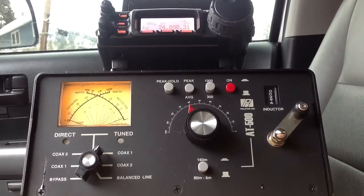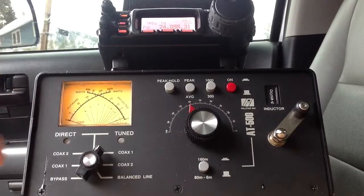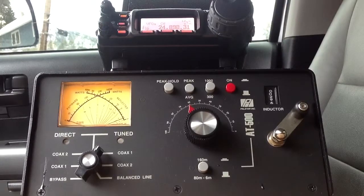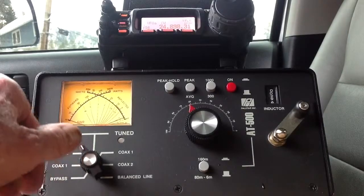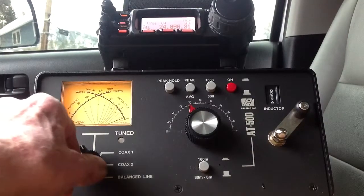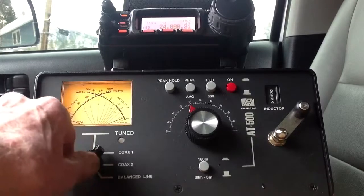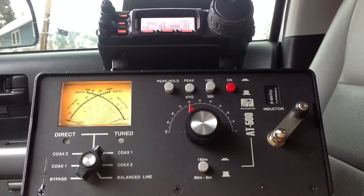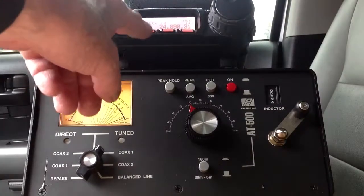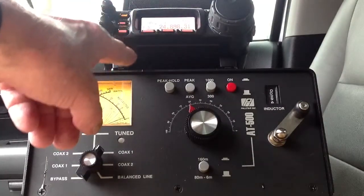Well, not quite as good, but flat for all intents and purposes. Now, note the noise level here — S5 on the whip. About the same: S6, S3, S6, S5. About the same here. The noise that's received can sometimes be an indicator of how well the antenna is matched, or how well it's going to perform on transmit. And I say sometimes.